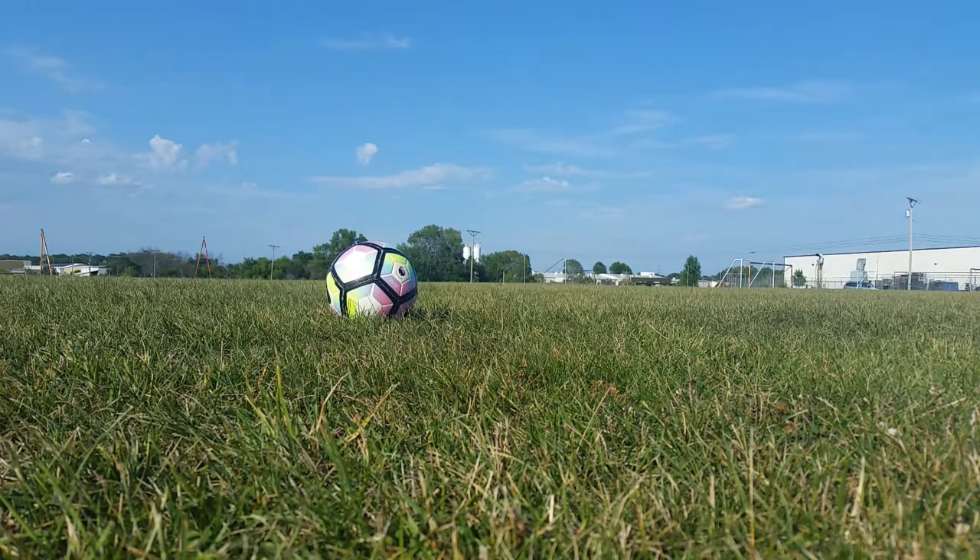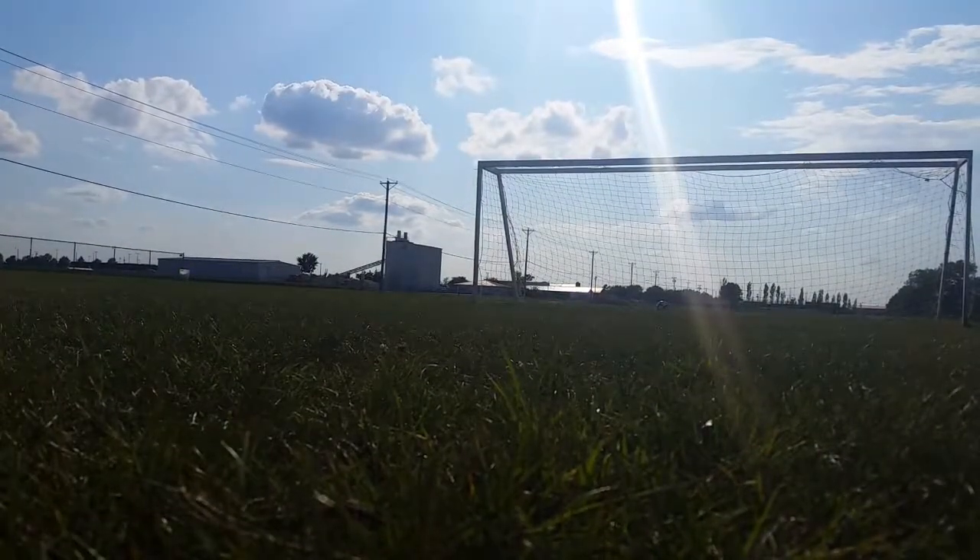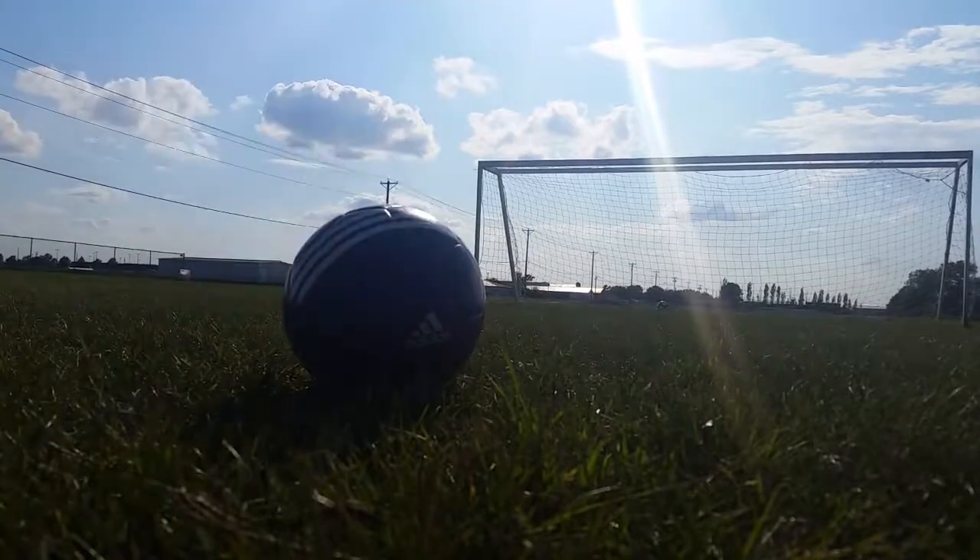Soccer is such a technical game, such a detailed game, that you have to focus on every little detail and how you do everything to make sure you get the most out of everything you do. Here we go.